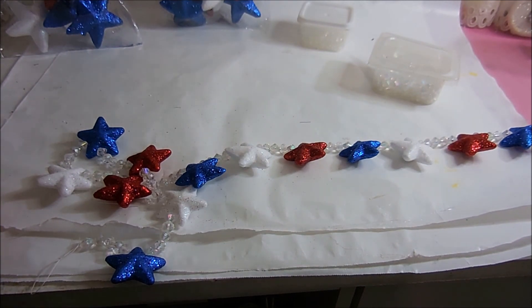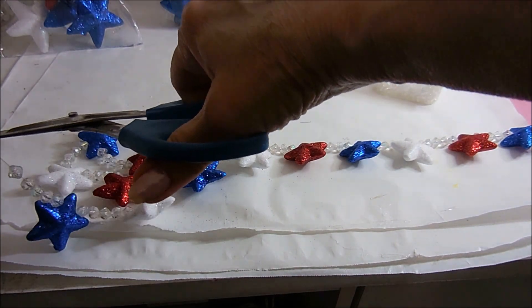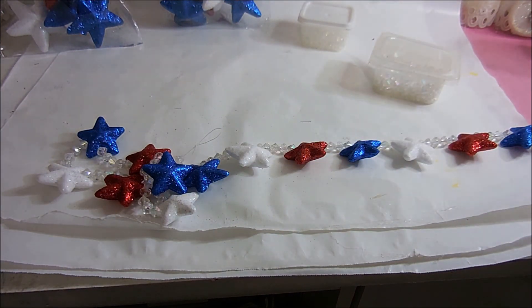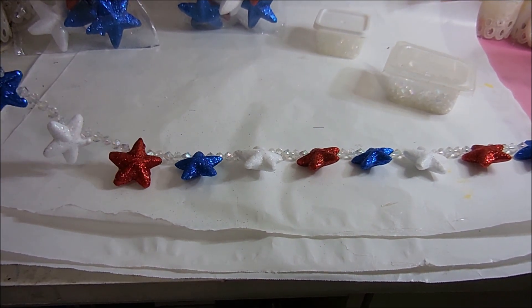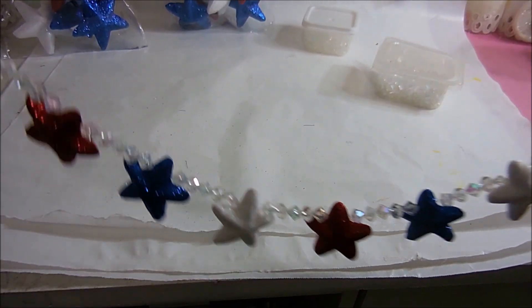I'm going to cut the excess thread. I really wish I could have gotten that knot a little closer to the bead, but I didn't. And there it is — ready to be hung up.